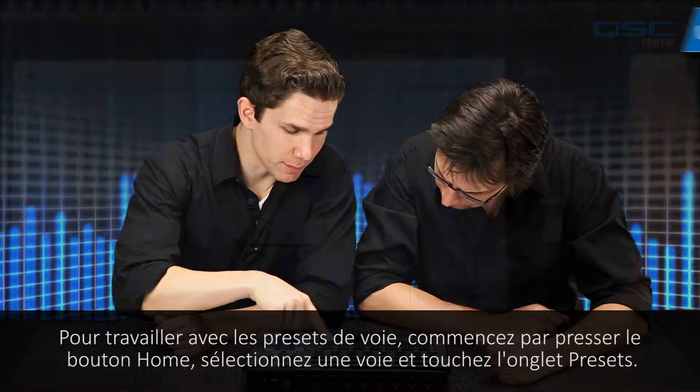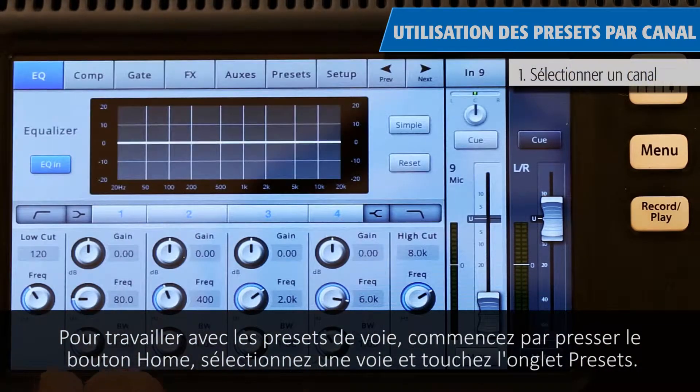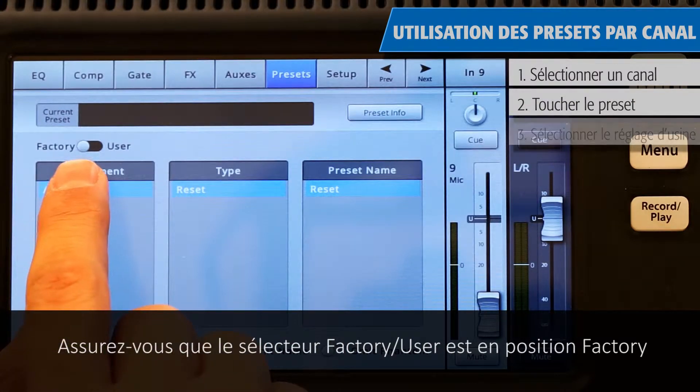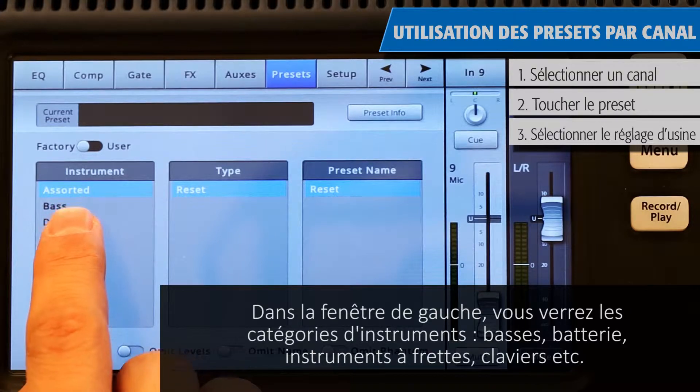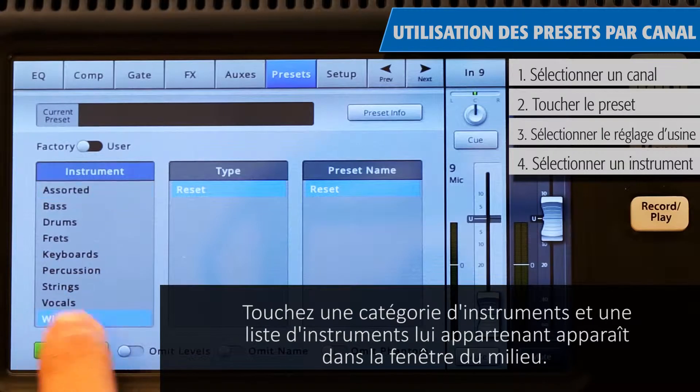To work with channel presets, start by pressing the Home button, select a channel, and touch the Preset tab. Make sure that the factory/user switch is in the factory position. In the left window, you'll see a list of instrument categories — bass, drums, frets, keyboards, and so on. Touch an instrument category name and a list of specific instruments will appear in the middle window.